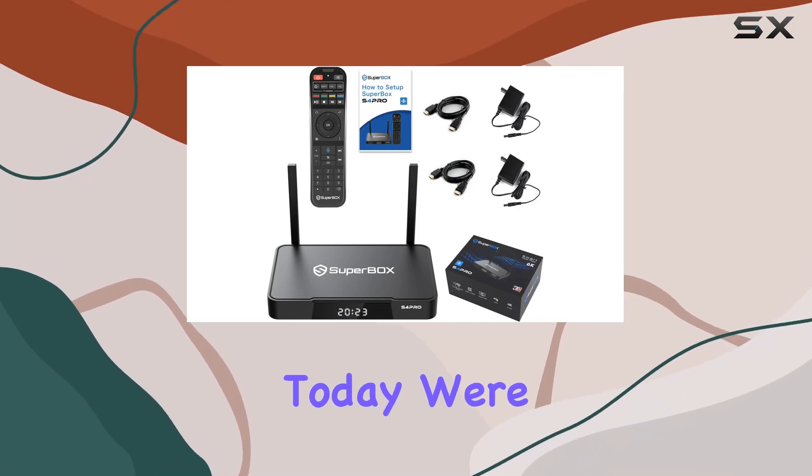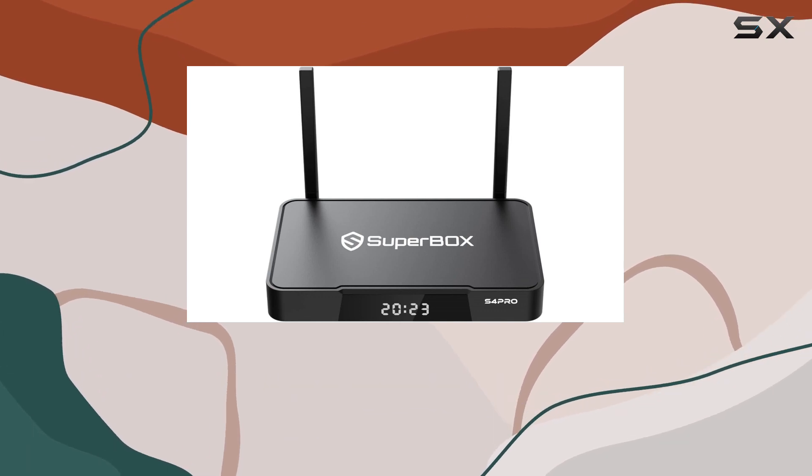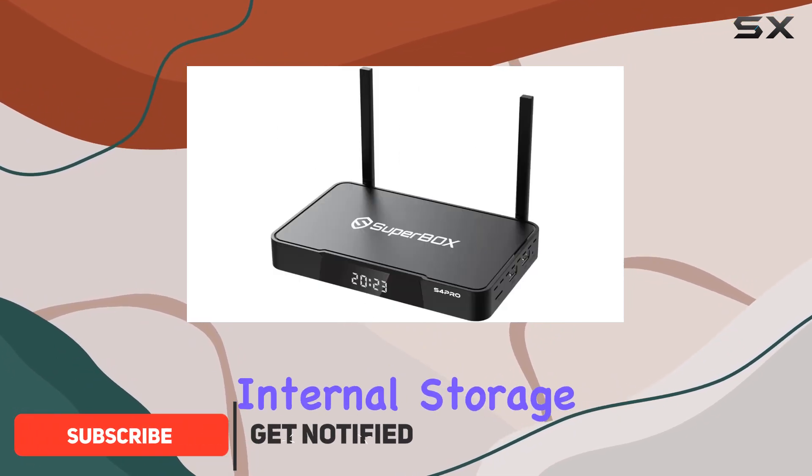Hey everyone! Today we're diving into the JNJU S4 Pro 2023, the newest Android TV box on the market. It comes with 2GB of DDR3 memory and 32GB of internal storage, making it a powerhouse for your streaming needs.